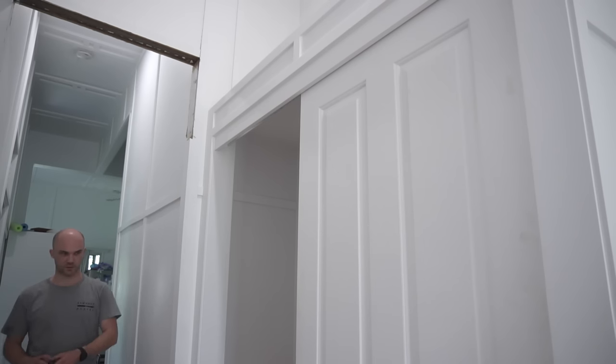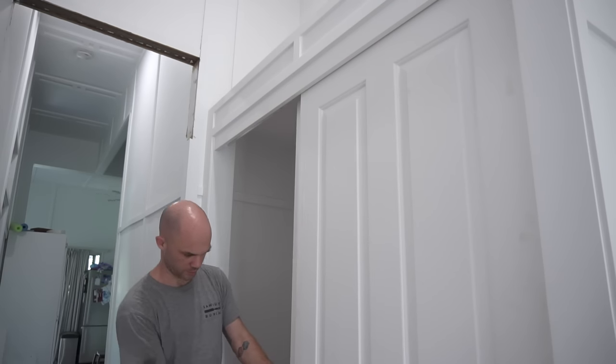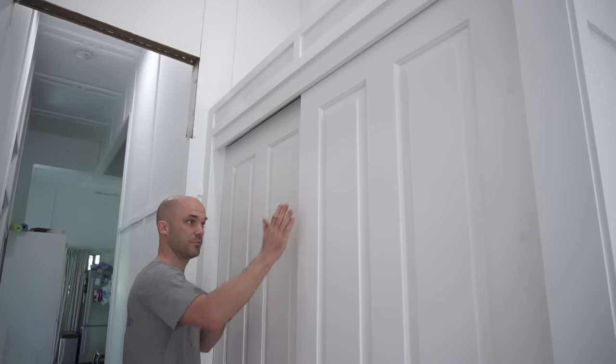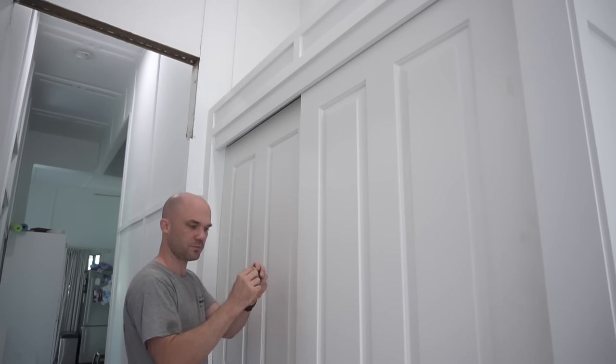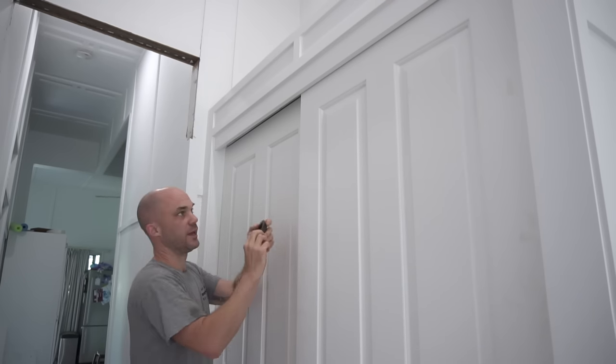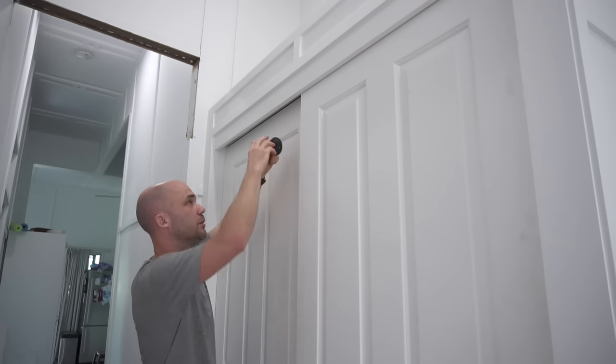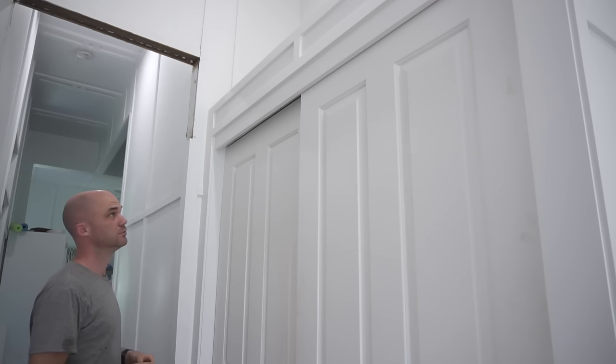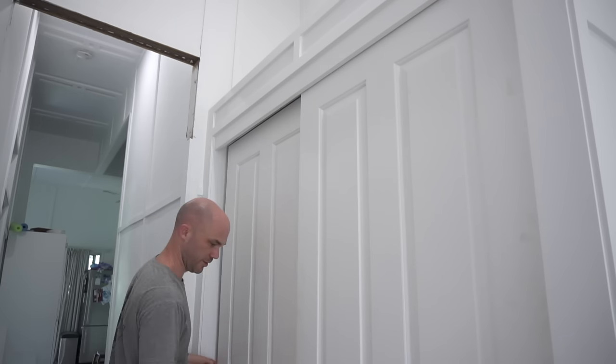Just checking the fit of the door handle — this looks pretty close. Basically you've got to make sure there's enough of a gap between the two doors for this flange of the door to fit through. There is enough — straight off the bat I think I got it pretty close.